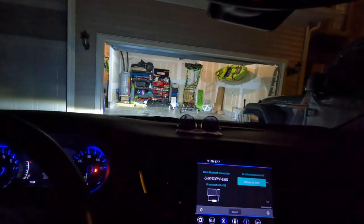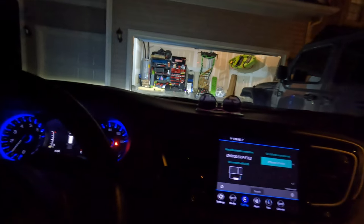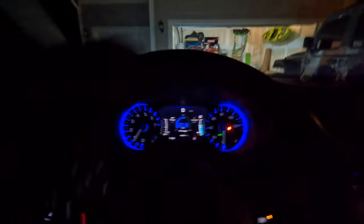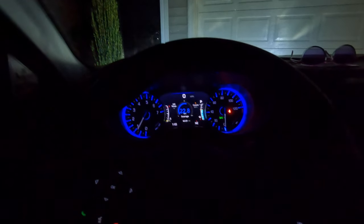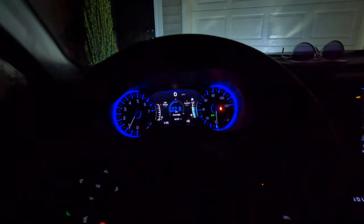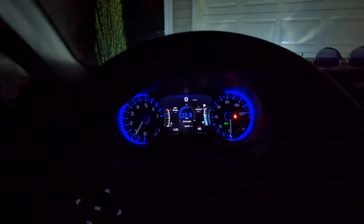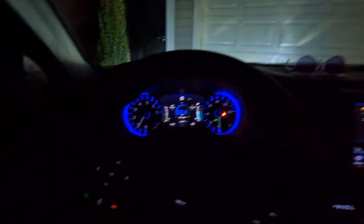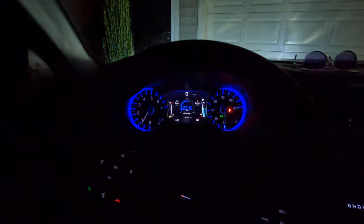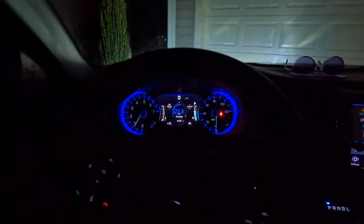That pretty much concludes this not very exciting video, sorry about that. But hey, if you have the issue with the auto start-stop, that's how you fix it - you just replace that turd of a little battery. Get it from the dealer - I believe it's about $150. At Advance Auto it was like $120 plus a $22 core charge, so we're going to take that little core back and get $22 back. Anyway, thanks for watching - if you have any questions leave a comment, I'll get back to you as soon as possible. As always, have a good one.